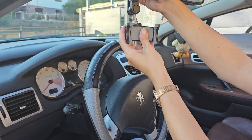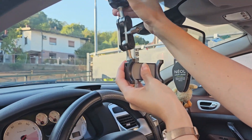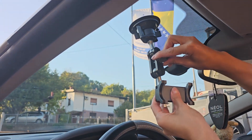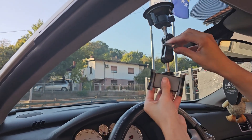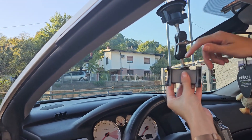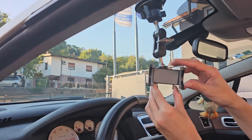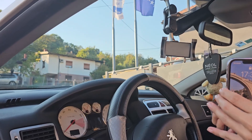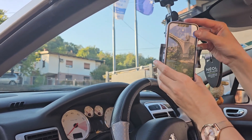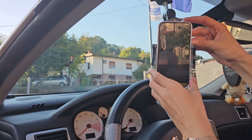Now we're going to place it in a car and see how it works. Installation is very simple. Just choose a place where you want to mount it and ensure that the surface is clean and smooth. The phone holder is placed. Just choose the position where you want your phone to stay, and that's it. There's a clip from the back — just press it to open the clamps wider and insert the phone. I did not test it by driving the car, but if it can hold a lot of weight, then for sure it can hold a phone.